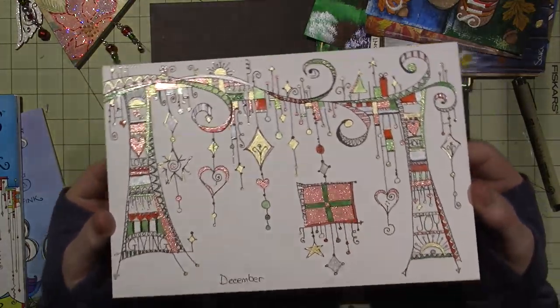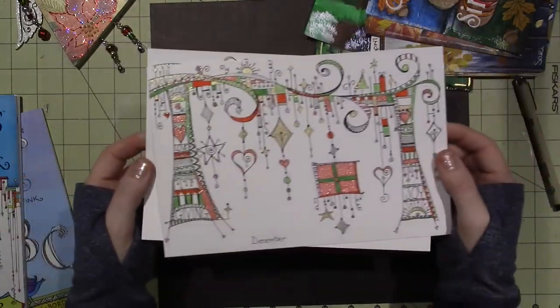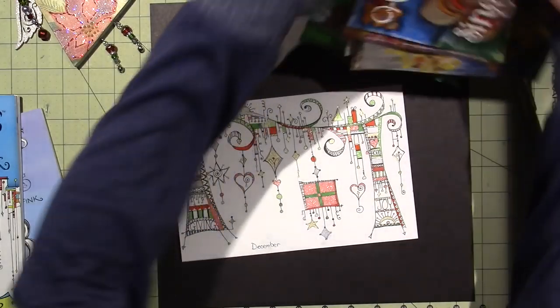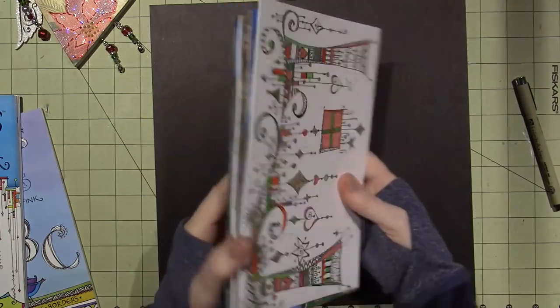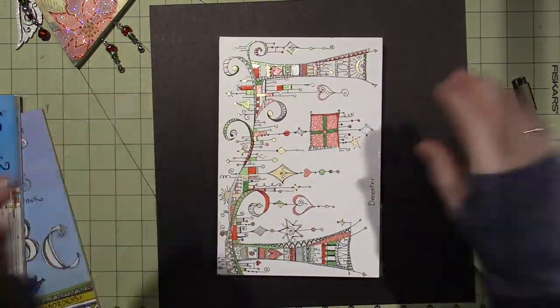I'm going to probably put both of these in there — what the heck! So I will bind these up into a little 2017 art journal. All right, you guys — thanks for watching!